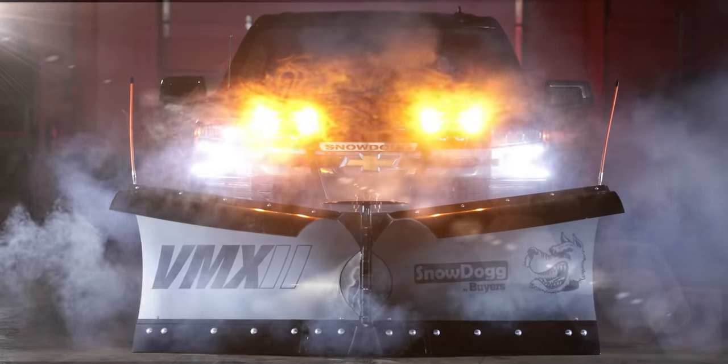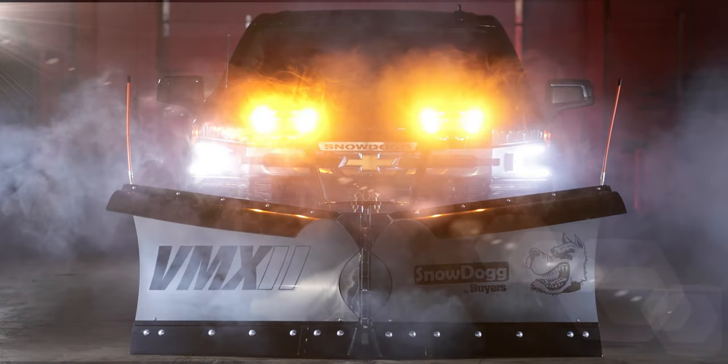Introducing the VMX2, the newest addition to our powerful, rapidly growing lineup of Snow Dog V-Plows.